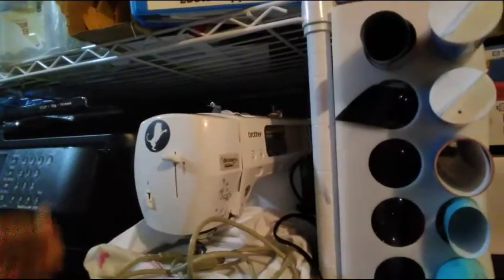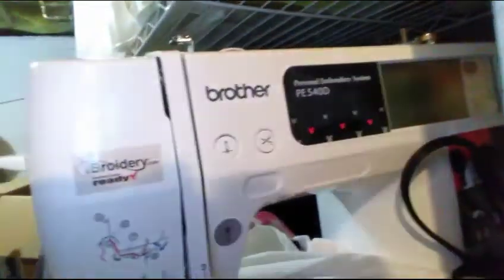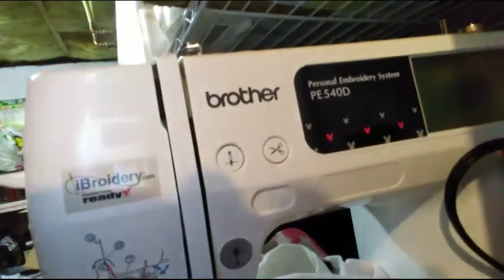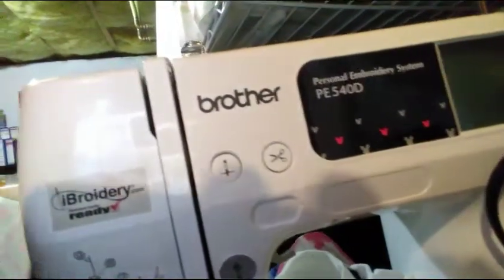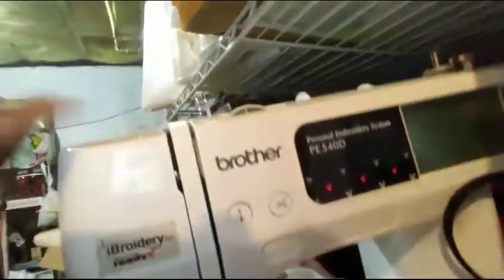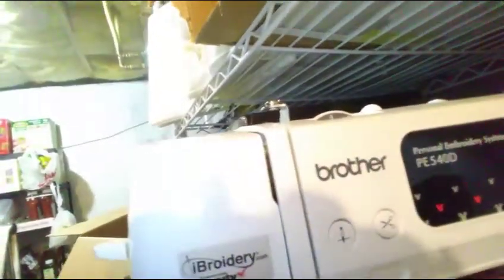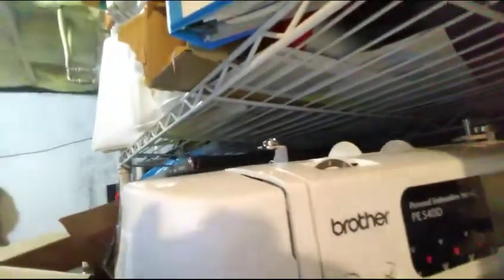This is my embroidery machine — it's extremely heavy. As you can see, it's the Brother PE 540D. This is the power cord on the side. You can see the Disney characters on it. My hope originally when I bought this was to use it for selling Disney character stitching, since Brother had the characters and I figured they had the rights.